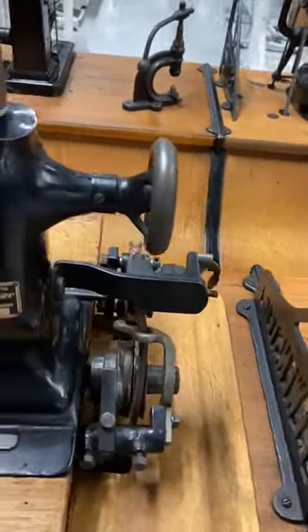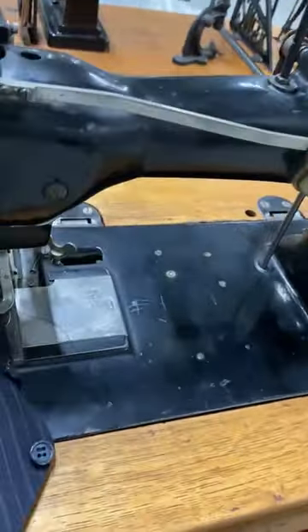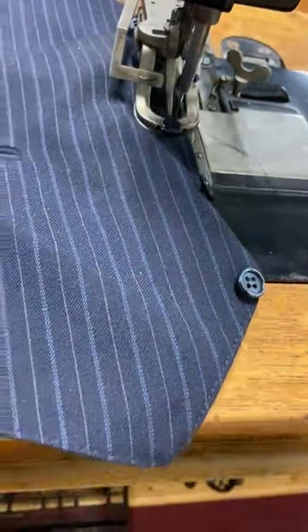This is a Raleigh and Kieser K20. This is a button sewer, really primitive too.